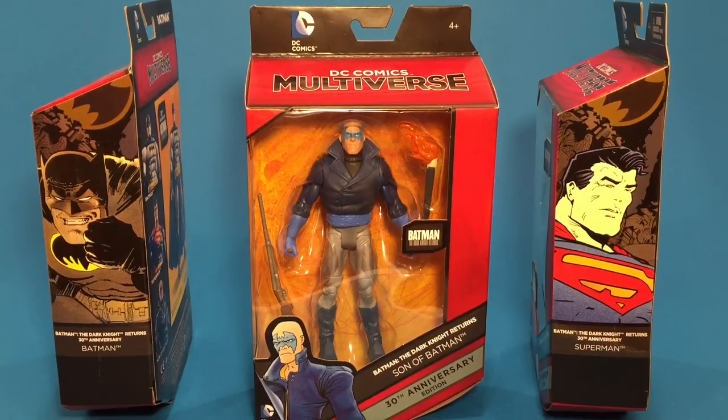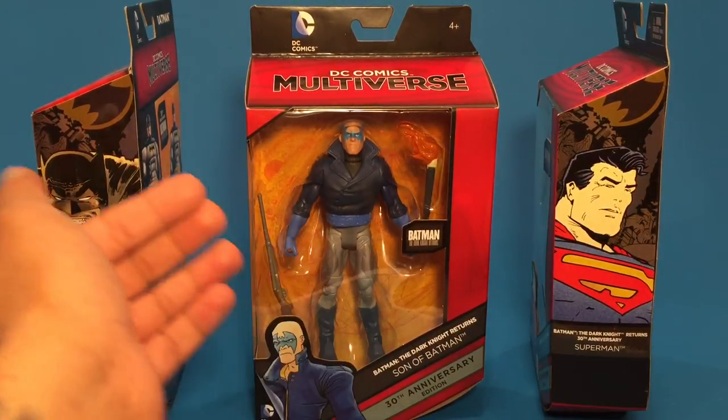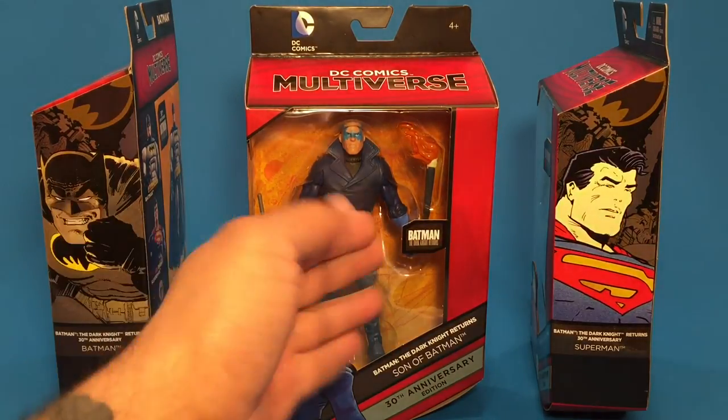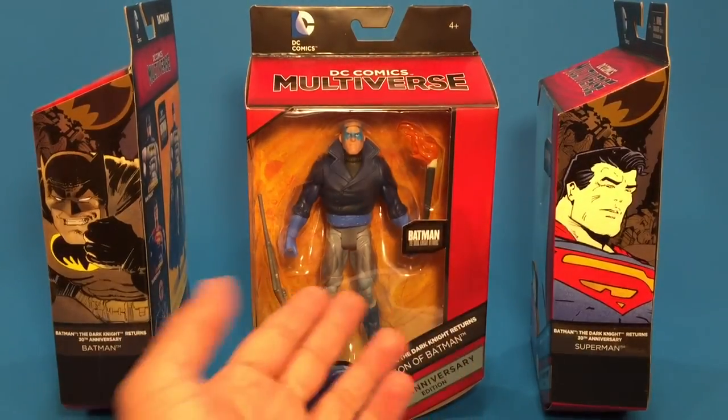Taking a look at this in the package, this buck right here looks like it's the Guy Gardner Green Lantern from the old DC Universe line. Right off the bat, as soon as I saw it — the jacket, the upper torso — I knew that's what it was. The face, I'm not sure if that's a new sculpt or if they just took the hair off a sculpt. But the upper body I know for sure is Guy Gardner. He comes with two accessories.